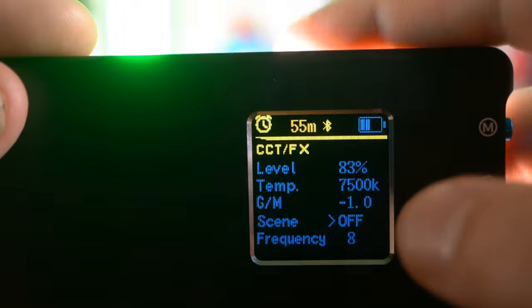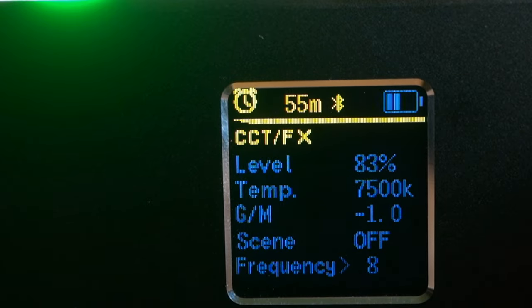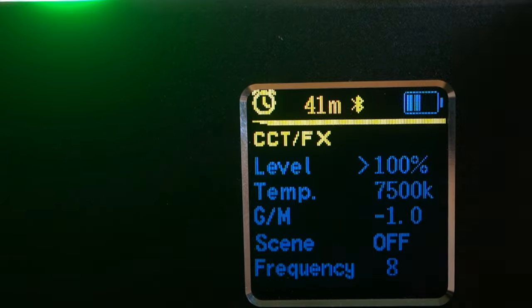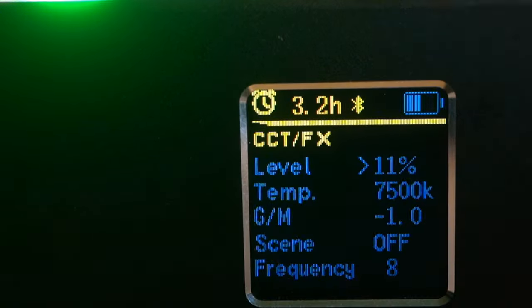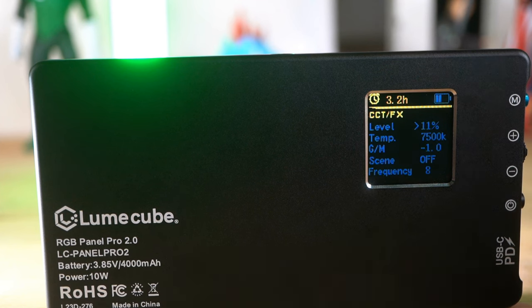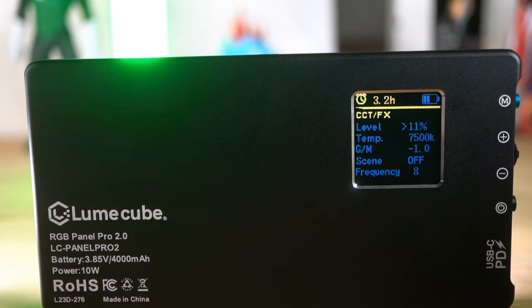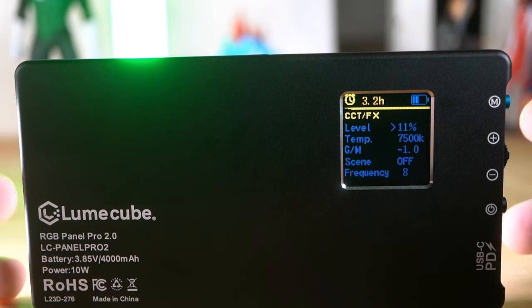One thing I didn't mention is the battery display — it says 55 minutes left at halfway, at 83%. So the higher you turn it up, it'll tell you how much time you've got left. If I turn it really low, now we've got three hours left of battery. It'll be up to four hours at 50% power and two hours at 100% power. Two hours at full power — you could light an entire two-hour live stream. That's really great.